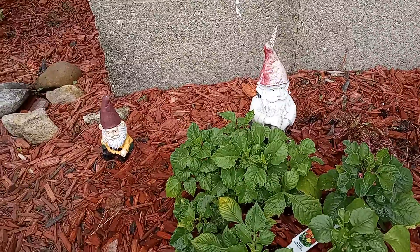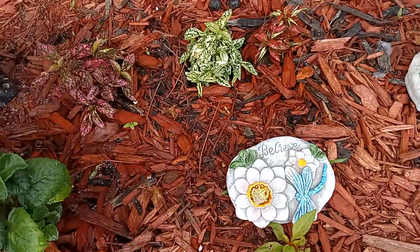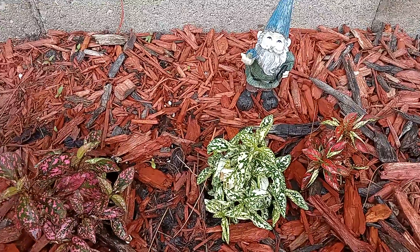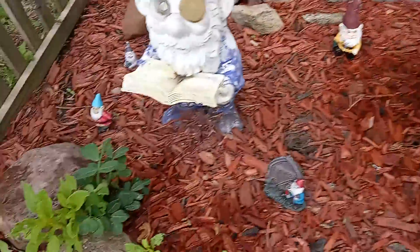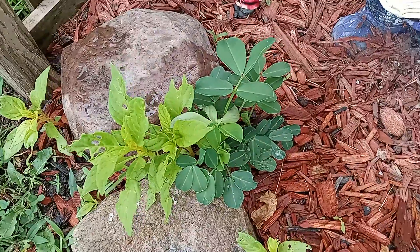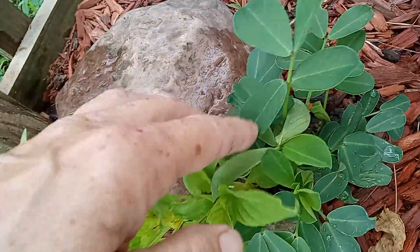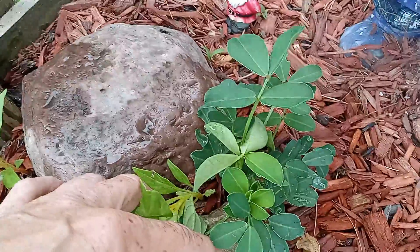These dahlias — gotta wait for some more blooms to come on these. Another celosia. I don't know what these are called. Some more celosias. Celosia, celosias, peanut plant. It's a peanut plant.